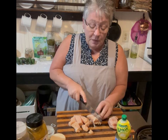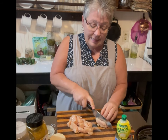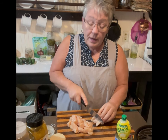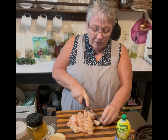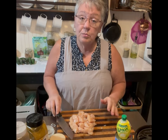Sometimes they're small, sometimes they're medium — just dice it. This is about a breast and a half of white boneless chicken, and I think that'll be plenty. That's a pretty good pile of chicken right there, so I think that'll be enough.